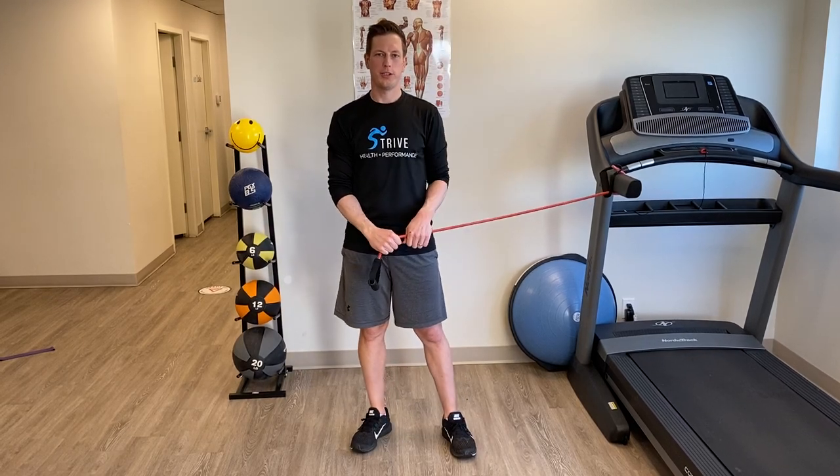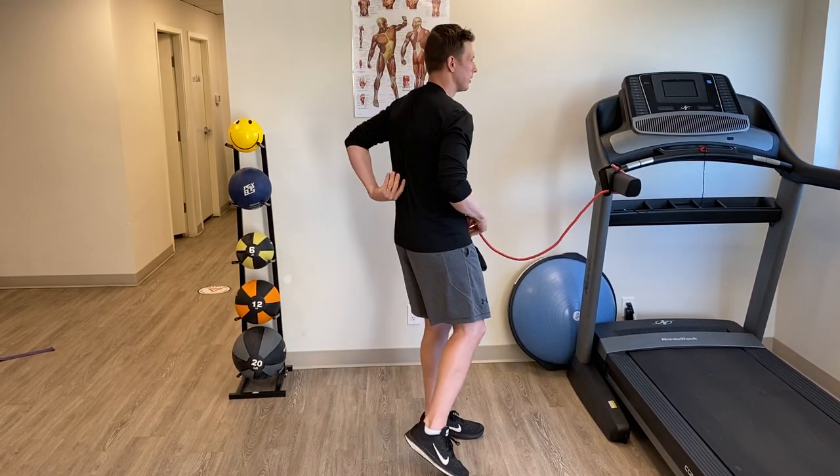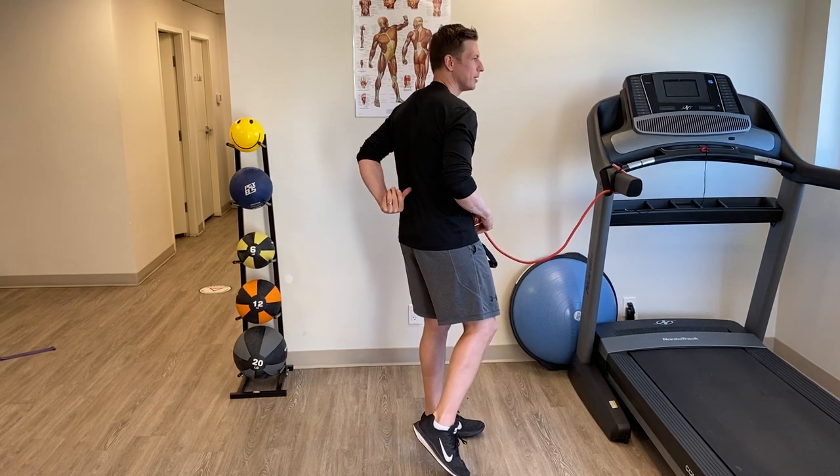We're going to do some banded rotations, which is great for strengthening especially right where the mid back meets the lower back.